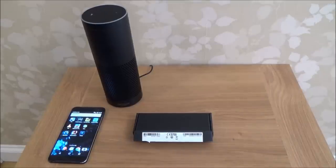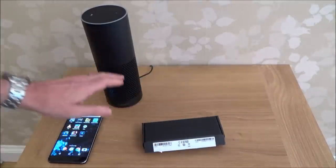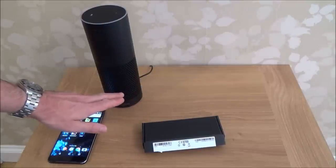Hi there, my name's Vince from mymakevince.com and in this video today we're going to be setting up the Amazon Echo remote on the Amazon Echo. It's the same process for the smaller Echo Dot as well.